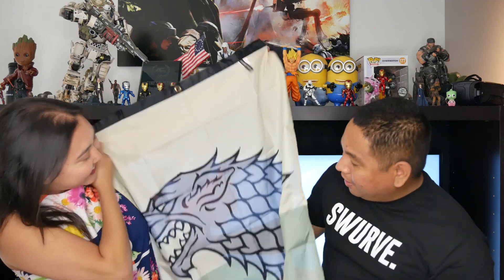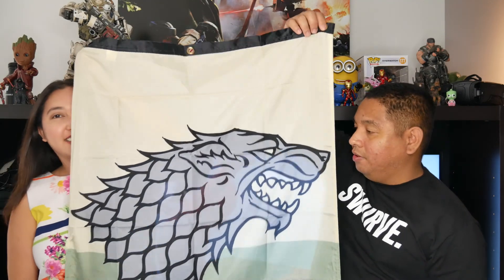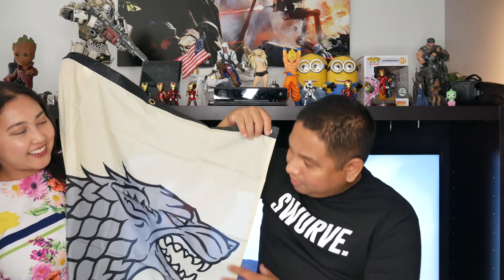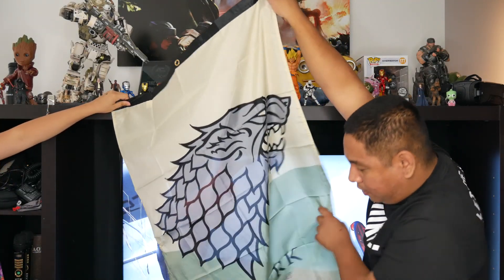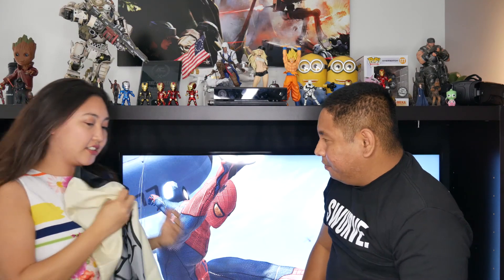Now for the big item — we got a Game of Thrones banner! Pretty cool because we're big Game of Thrones fans. This is not your normal banner — it's a 30 by 50 inch banner and we got the House Stark one. I believe there's also a Targaryen one, so depending on your box you can get either. It's actually pretty big — I already know where I'm going to put it.